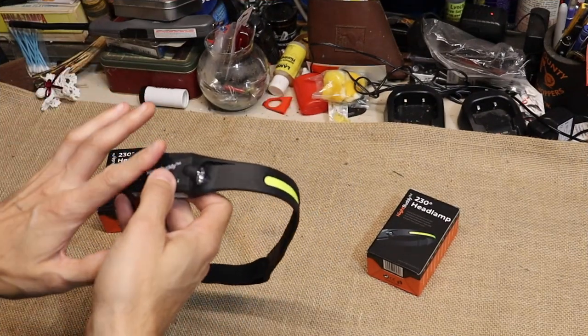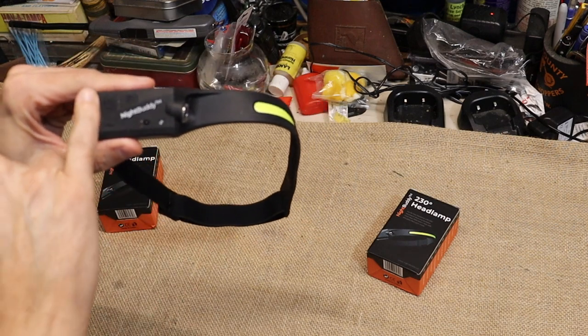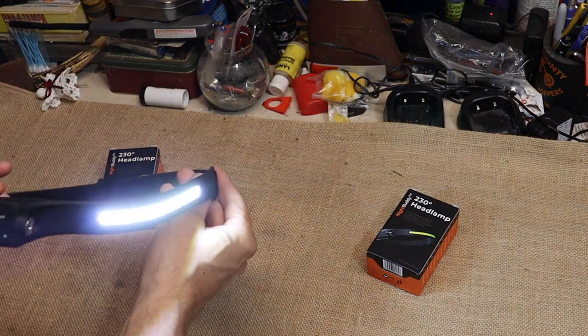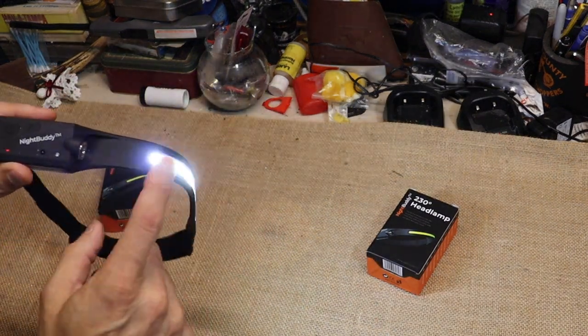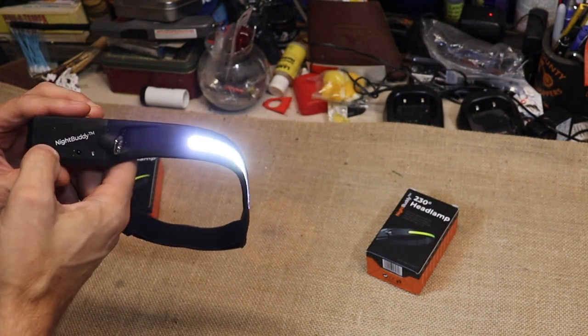Let's take a look at the different modes and how this works. Your first button is the power button — it also is your mode button. When you turn it on, you're going to get your brightest setting right off the bat. Keep in mind this setting will only last for three hours on one charge.